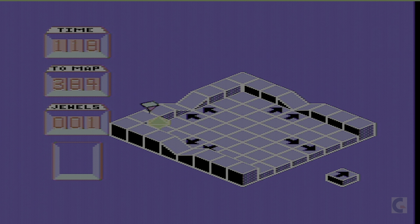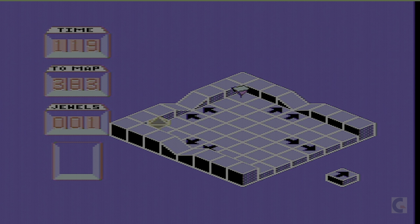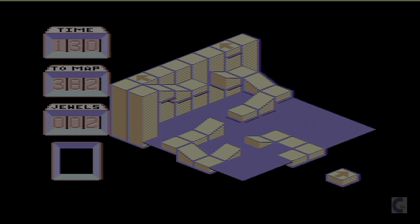We've got to pick up these little jewels. I've got two now — it's pretty tricky, it's really sensitive. Got to be really careful here. You see, that's the danger — and then you die again.